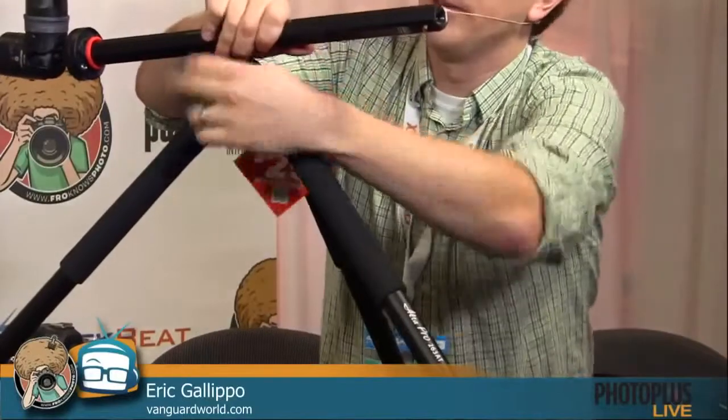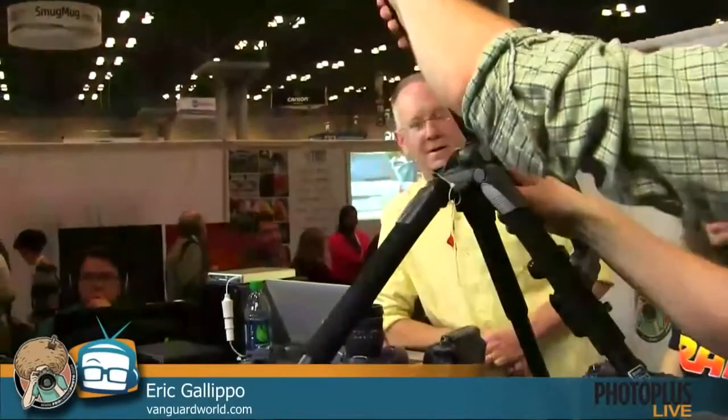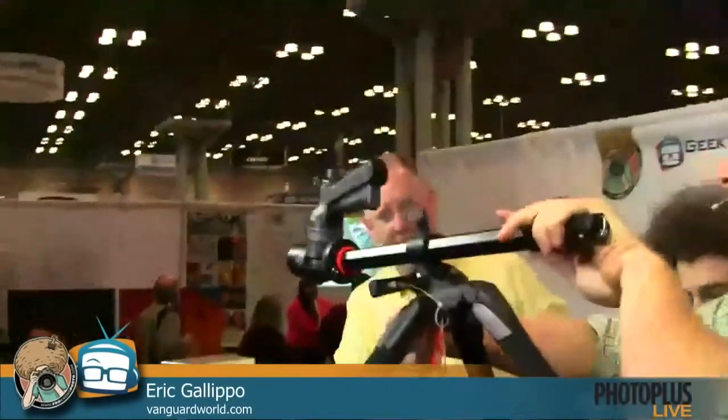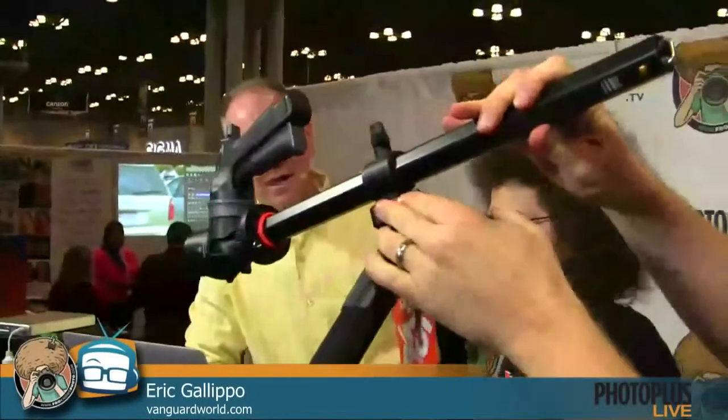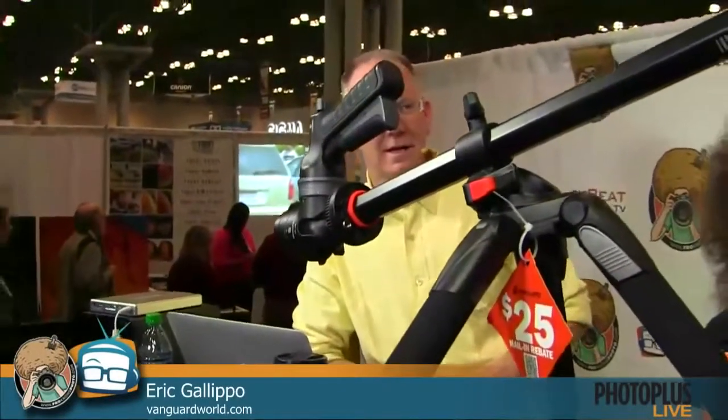What I would do for macro video is use an Instax — take an instant picture, set the camera up, put the instant picture below it, let the camera run using this tripod with a macro lens, then speed it up in the computer — makes a really good impression when you're doing video. Very simple to use; this lever lets you work through a bunch of different angles, and you can pan this way too.